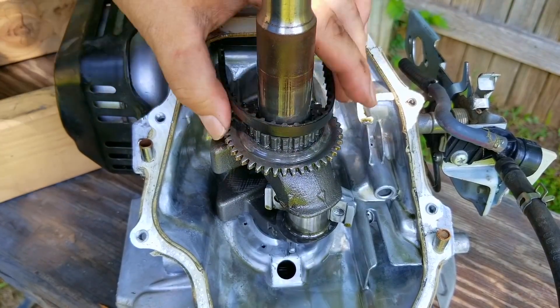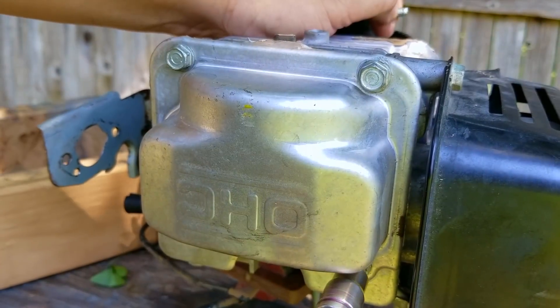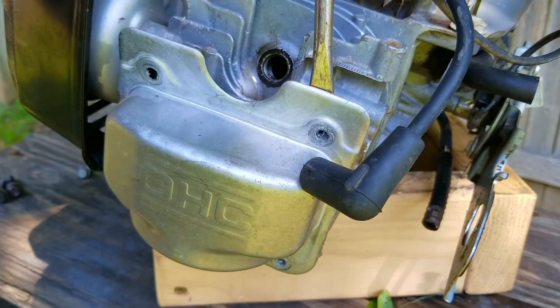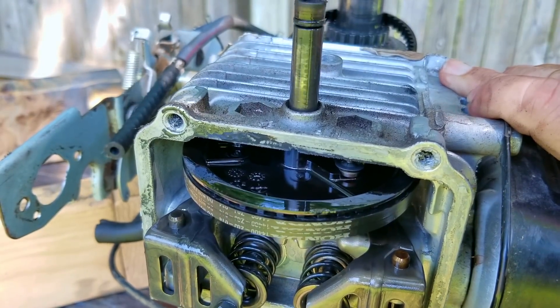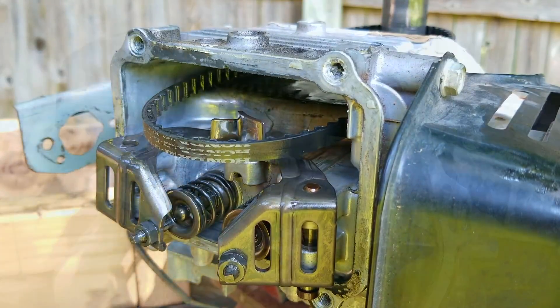The timing belt is in our way, so we need to take off the valve cover. Once the bolts are off the cover, I would turn the engine over and pry it from the top — that way, if you damage the cover, it's less likely to leak at the top versus the bottom. After that, remove the pin holding the plastic cam gear in place, then work it out of the engine. After that, we can get the crank, the rod, and the piston out of the block.